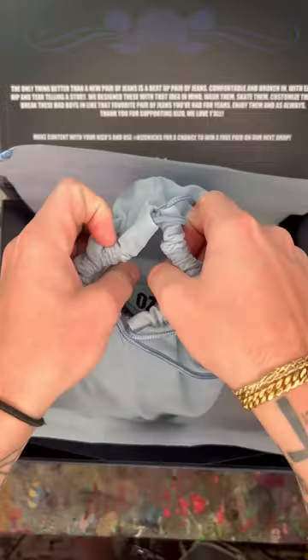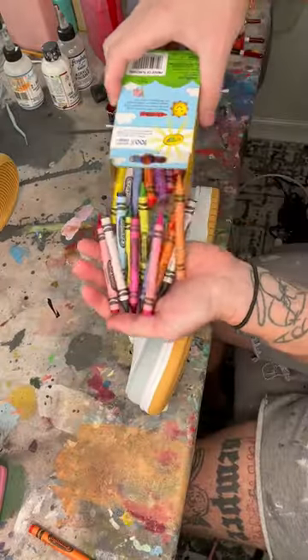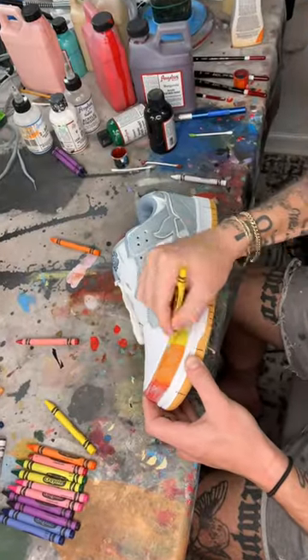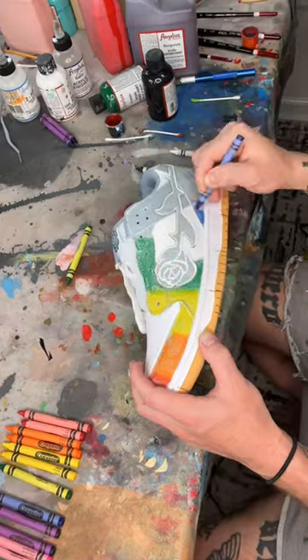I never thought I'd be able to use crayons to customize shoes. But I have this brand new pair of denim Kizzos that dropped this Saturday and I wanted to use crayons to customize them. I don't know where I got the idea for this or if it would even work, but I wanted to test it.